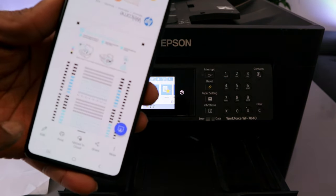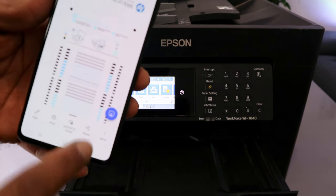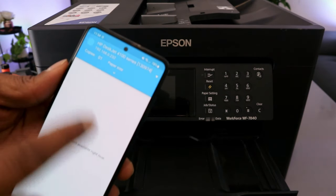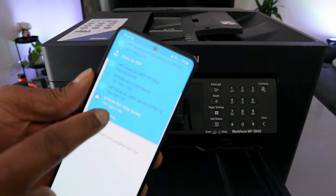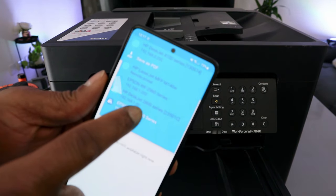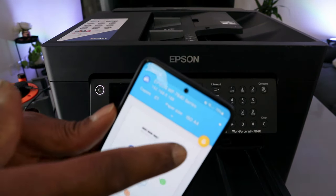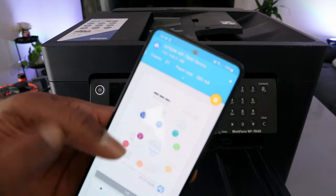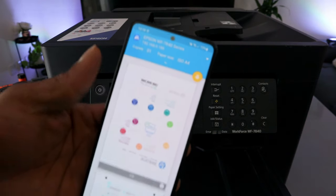To print, gently tap on it. It gives options to Edit, Print, Upload to Cloud, Share, and More — select Print. Scroll down to select Epson Workforce Series and select it. Wait for the printer to be ready — once you see the yellow printer icon, the printer is ready.